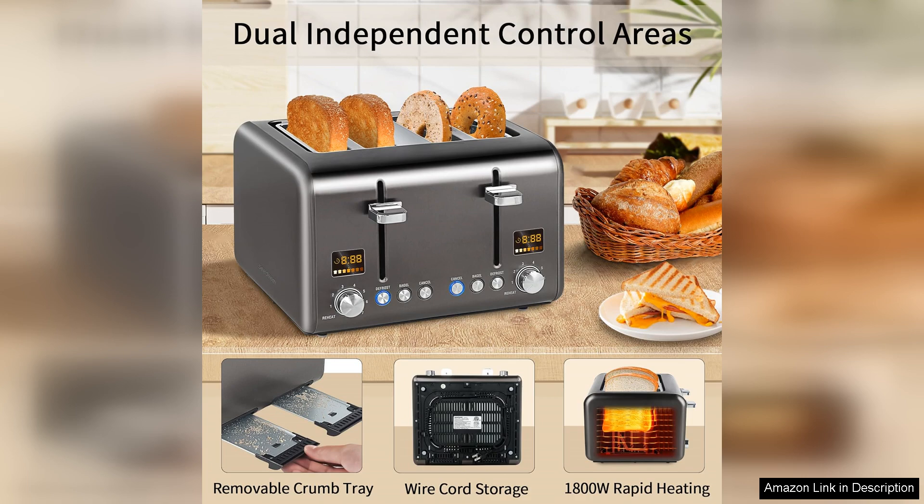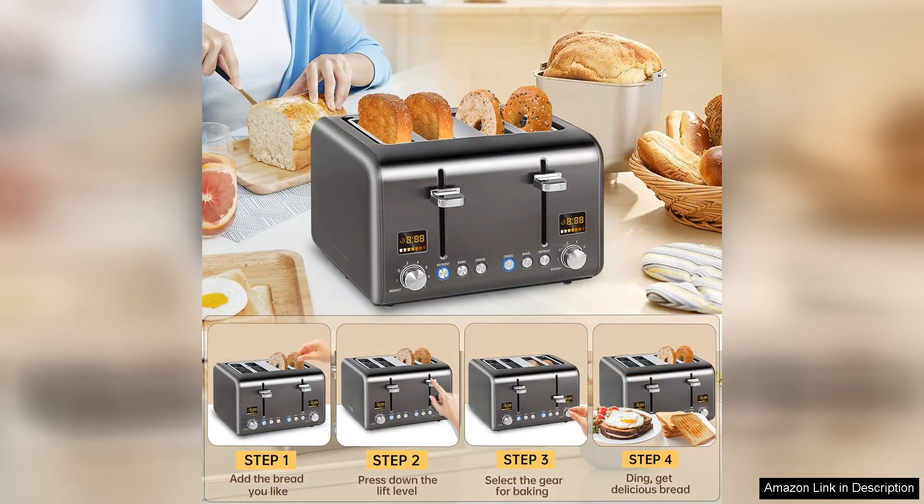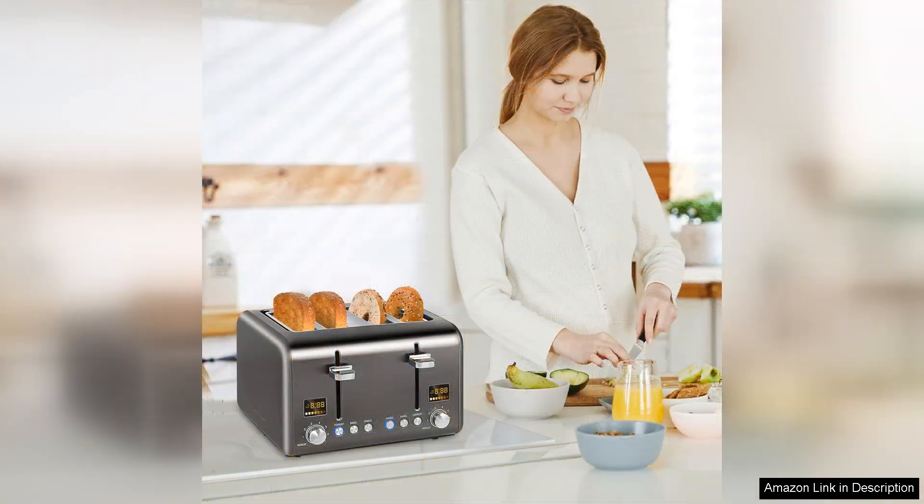The Seeding Toaster also includes multiple functions such as defrost, reheat and cancel options. This versatility means you can toast frozen bread or quickly warm up your bagels without any hassle. The removable crumb tray is a practical design element that simplifies cleanup, making it easy to maintain the toaster's cleanliness.